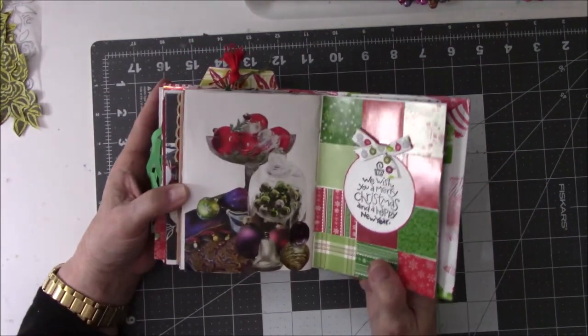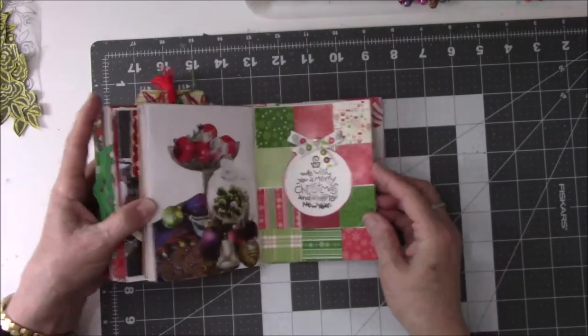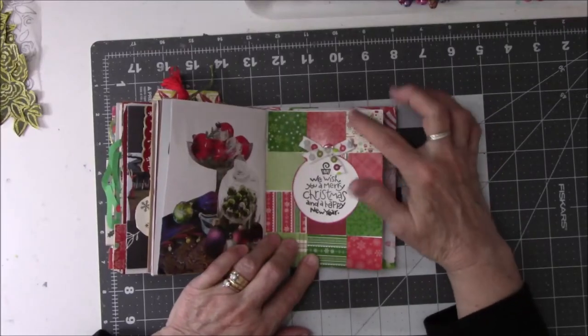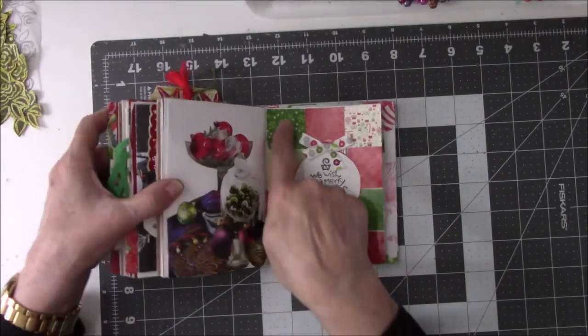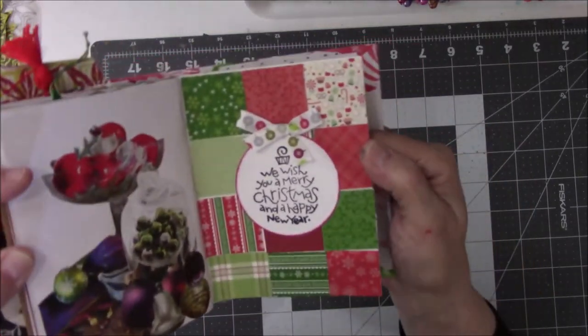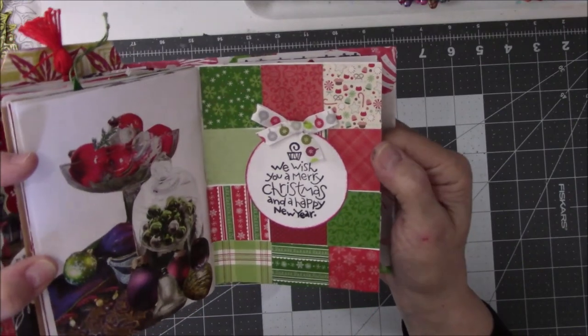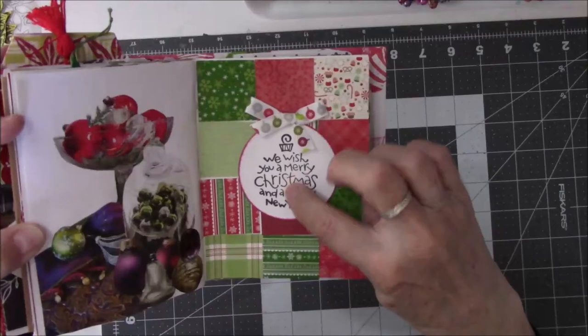These are just pictures — didn't really do a whole lot to this one. This one is Christmas balls — the theme on this page is Christmas balls. Each one of these is a little square of some kind of Christmas decoration. Looks almost like wrapping paper. I'm not sure where I got this from.